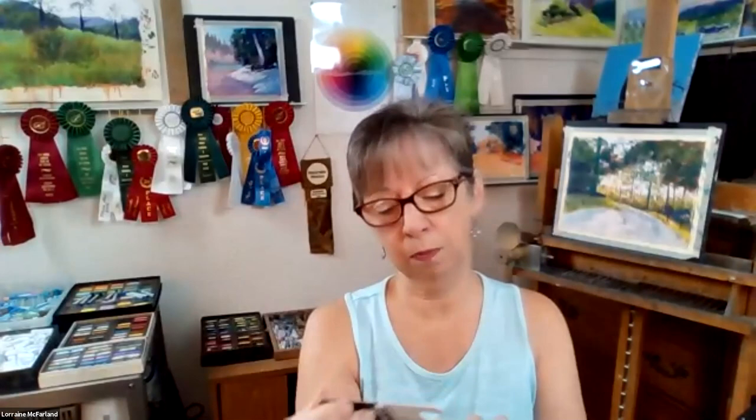I actually did have one — when you were speaking about the grayscale finder, where do you get that grayscale finder with the keyholes in it? I buy these from Jerry's Art-O-Rama, but I think I've seen them on Amazon. It's called the Grayscale and Value Finder, and it's by the Color Wheel Company. Art Supply Warehouse ASW Express got gobbled up by Jerry's Art-O-Rama, so Jerry's or Amazon is probably the best place to look.